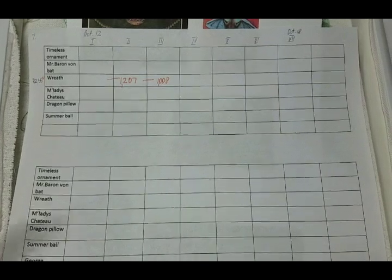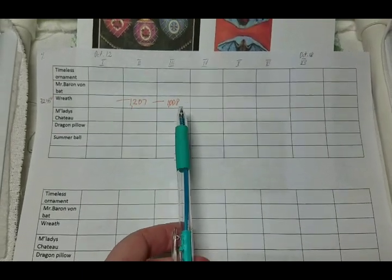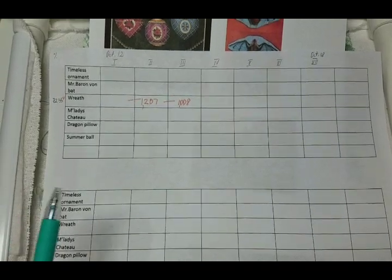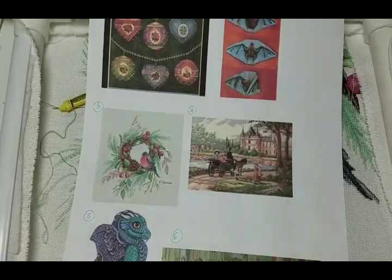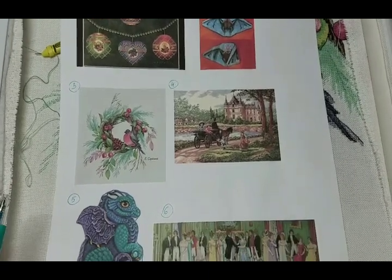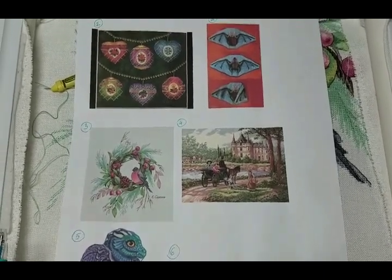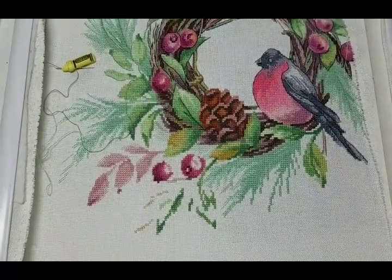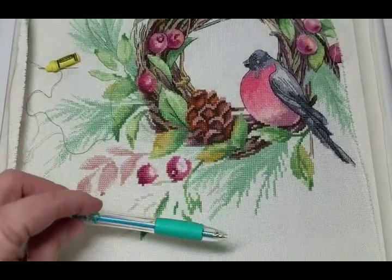It's Thursday the 15th and I actually finished yesterday late — I added 1,008 stitches on the wreath and then was very eager to get to George, which I worked on through yesterday and today. Now I'm ready to roll the dice again.